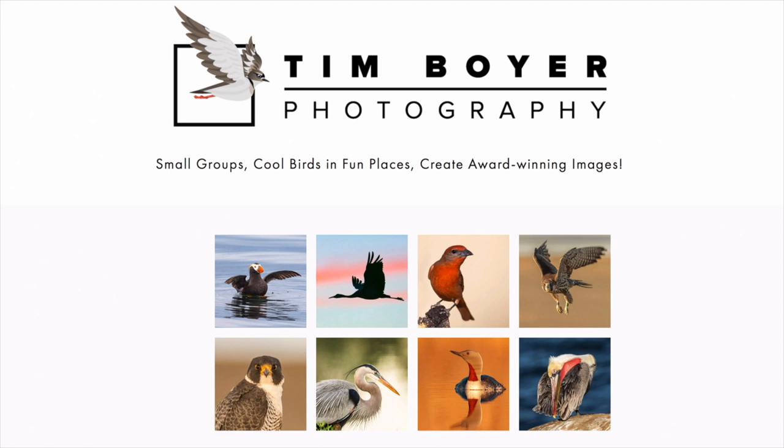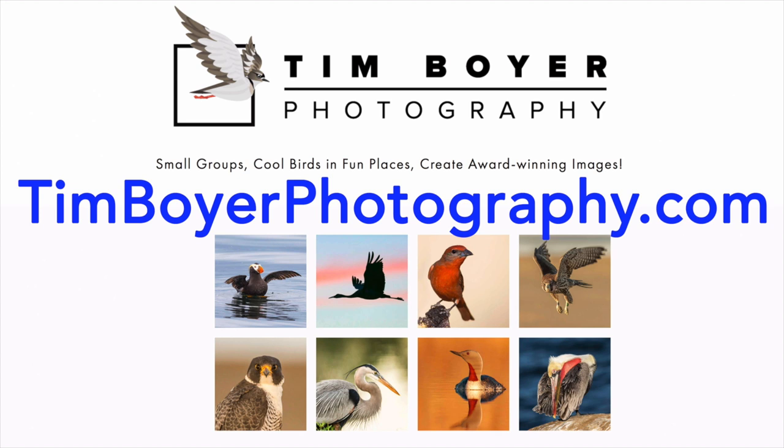If you want to learn even more about bird photography, check out my website timboyerphotography.com — I do workshops throughout the western United States. Thanks a lot for watching this week, and I'll see you in the next video. Bye!